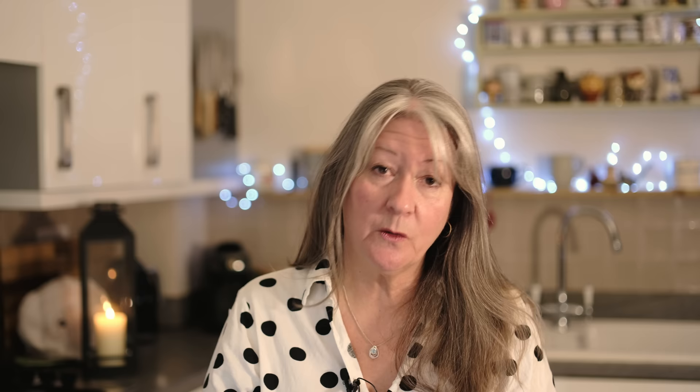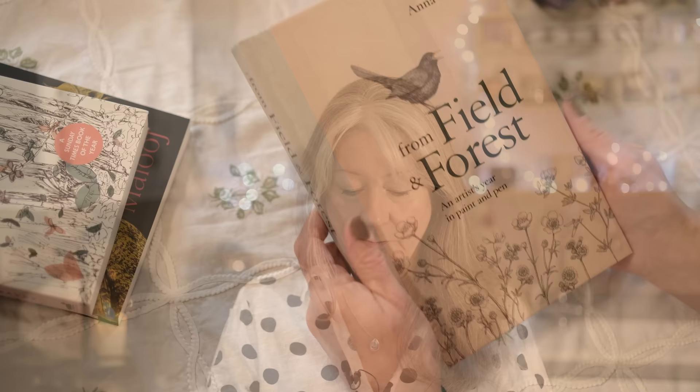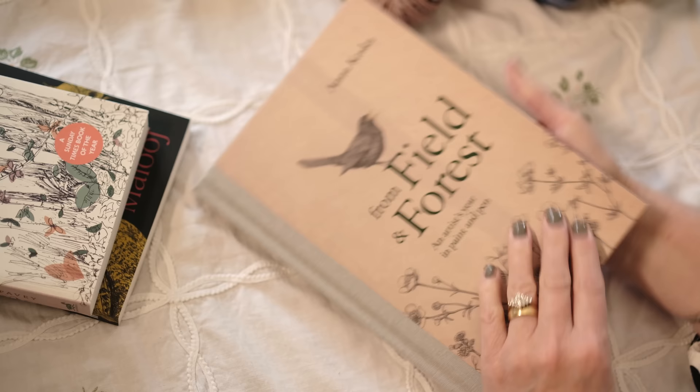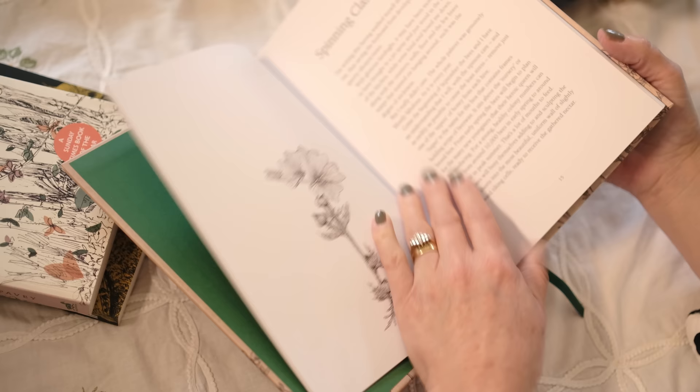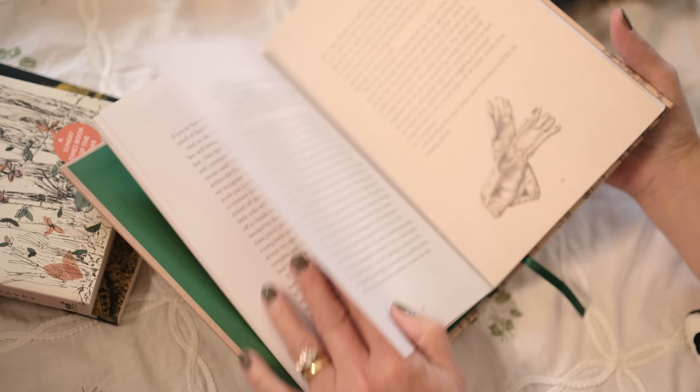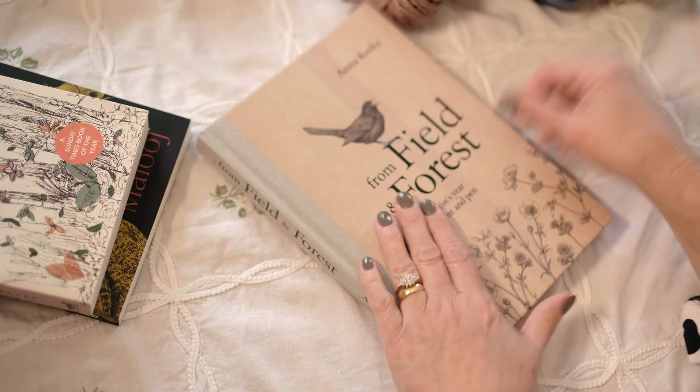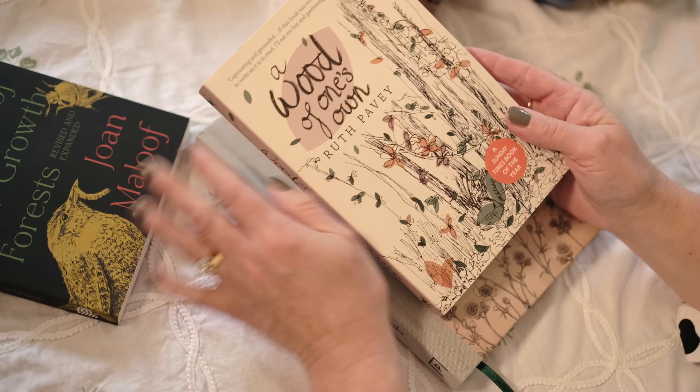I also wanted to share some of the reading I'm doing at the moment, because that's one of my other focuses. I don't give myself enough time for reading so setting time aside for it is a must for me this year. I've had this book for a while: 'From Field and Forest' by Anna Grska — an artist's year in paint and pen — and I'm absolutely adoring it. She's gremkoska on Instagram and has another book, 'From Coast to Cove,' which is on my next wish list. The rest of these books were on my Christmas wish list.